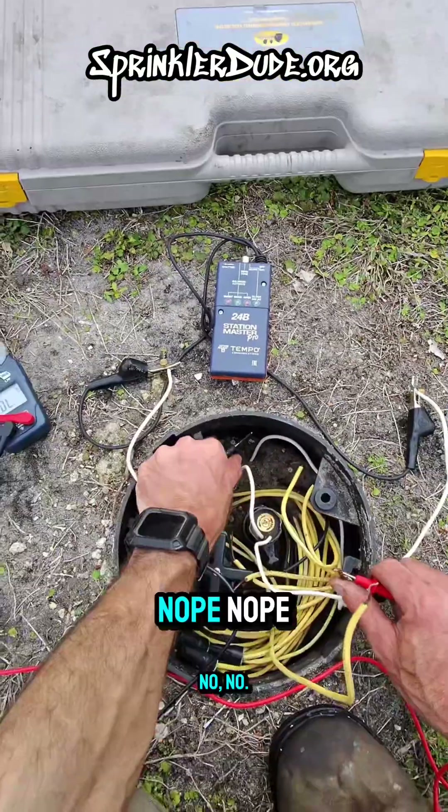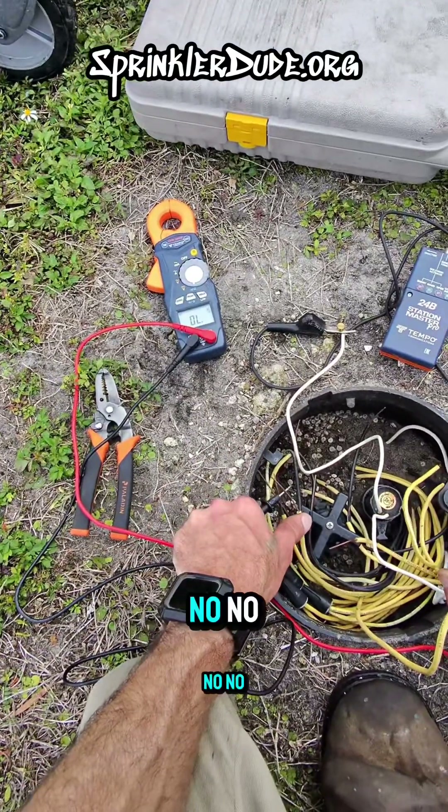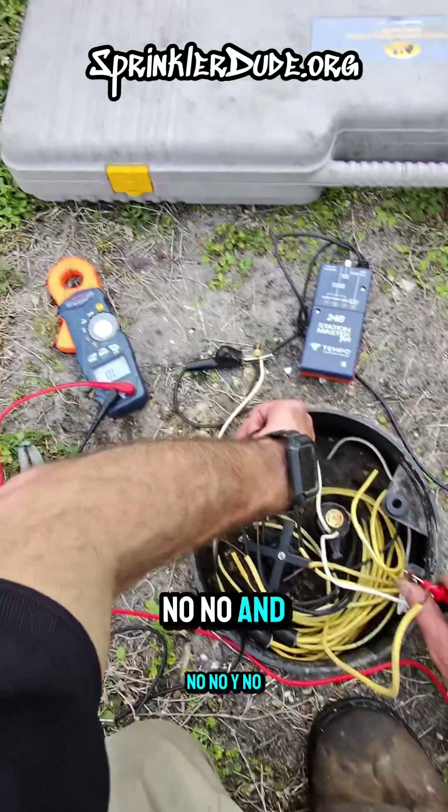Nothing there — no continuity on any of these wires.